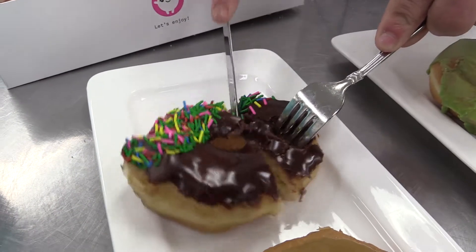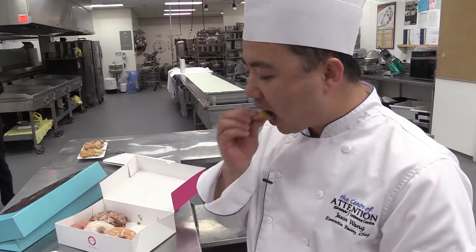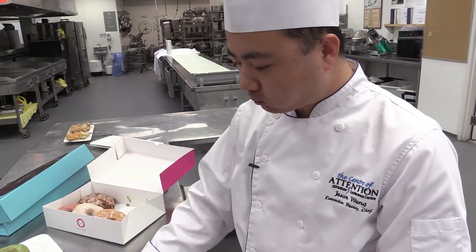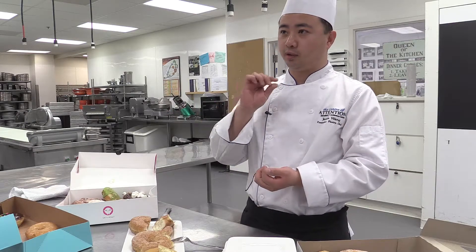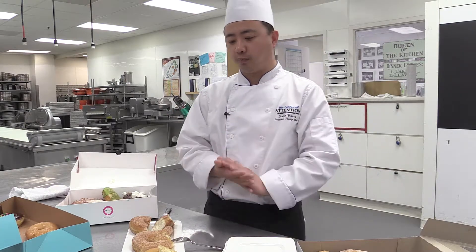For good doughnuts, we need to have good visual appeal first, and they need to have a frying line — a white line around the doughnuts in the middle. That means you have a proper proofing stage and proper frying as well.